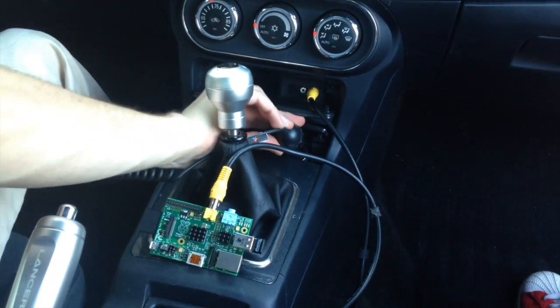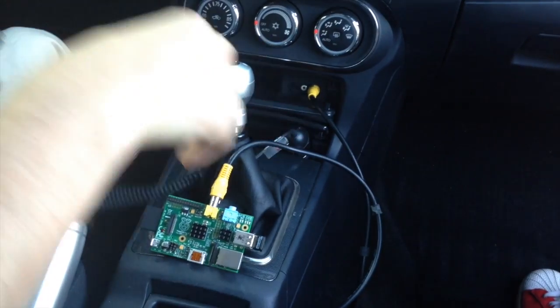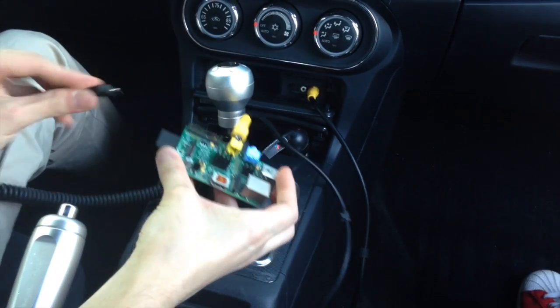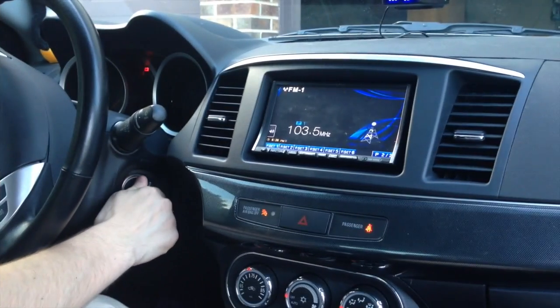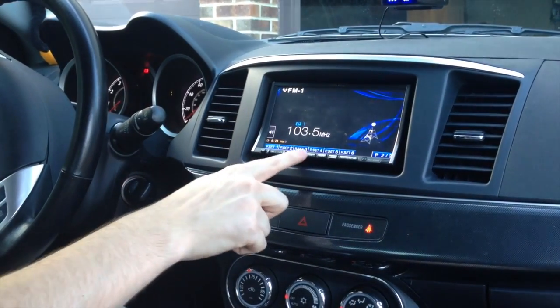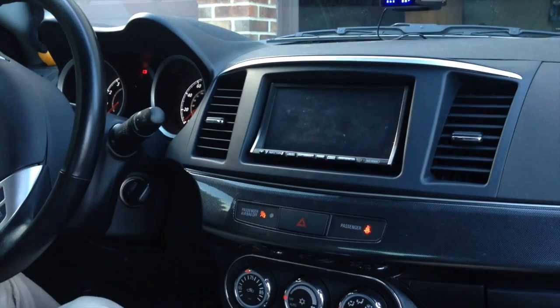Fourth, install your 2-amp car supply/switch or micro USB car charger. This will give you power to the Raspberry Pi. Finally, turn the key to the on position and navigate your head unit to auxiliary output.